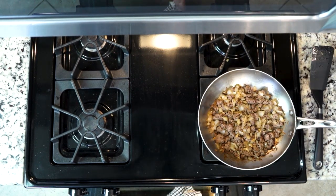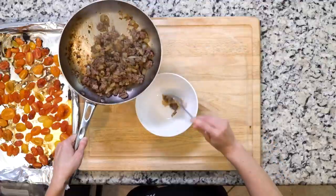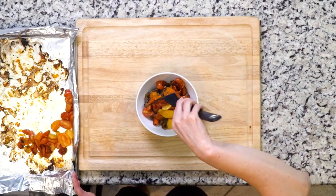Once the meat is cooked to your liking — as brown as you'd like it to get — and the tomatoes are roasted, spoon some of the meat onto a plate or in a bowl and top with the roasted tomatoes. Let's eat.